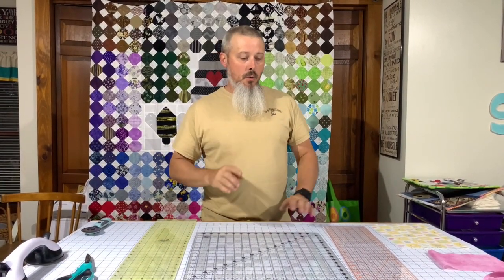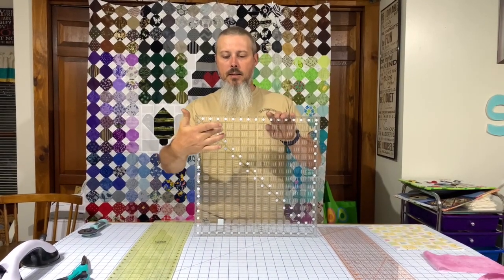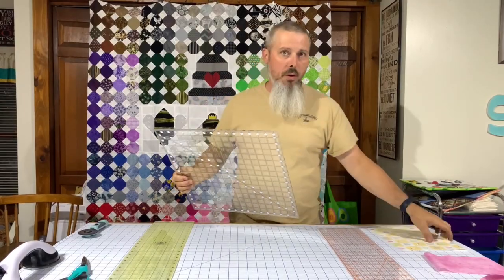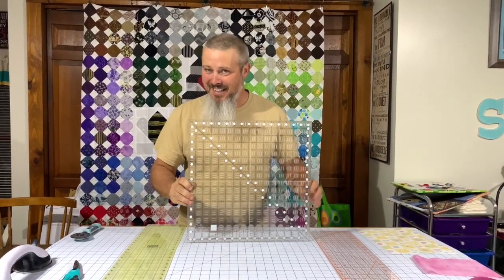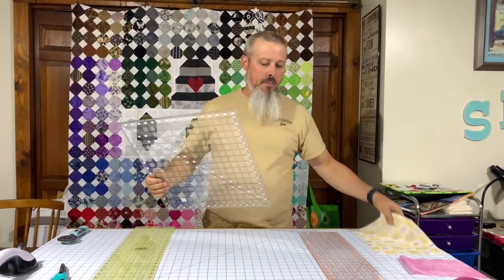This Quilter Select ruler is a game changer for you quilters out there, and let me show you why. These two rulers are just made out of acrylic plastic — they're actually the exact same material. The only difference is the Creative Grids has these little dots on the bottom that help to hold the fabric in place.